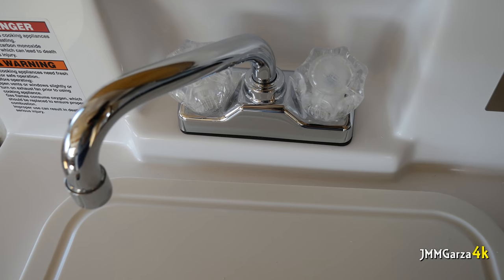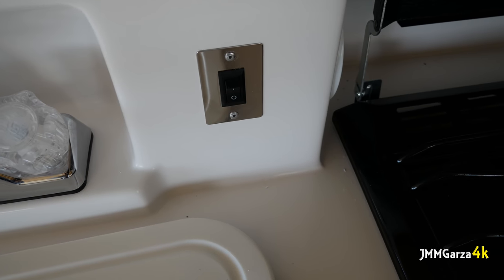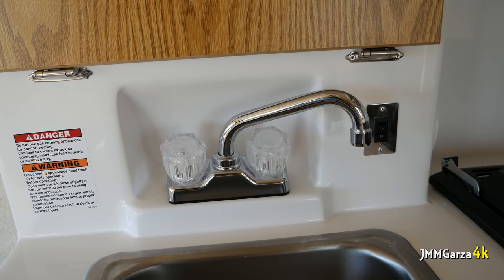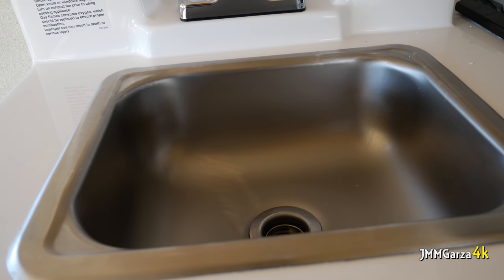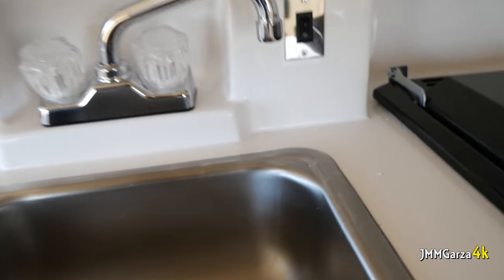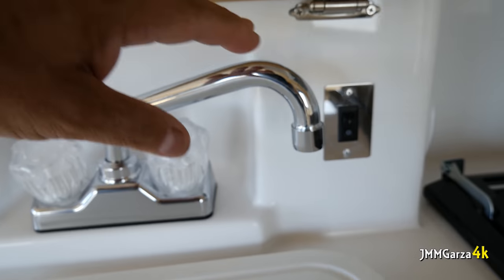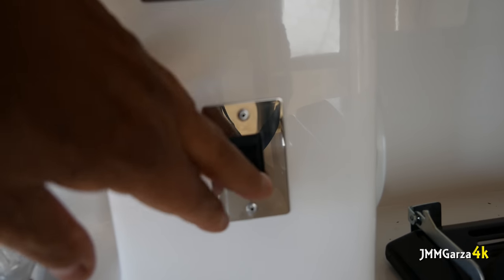They've got some really nice faucets in the kitchen. I wish they had better faucets in the bathroom. Here's the water pump. Stainless steel, top of the line. I think it's better than plastic or composite or the stone cast alternatives.